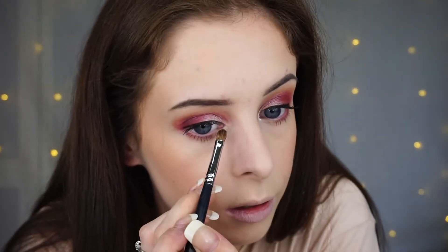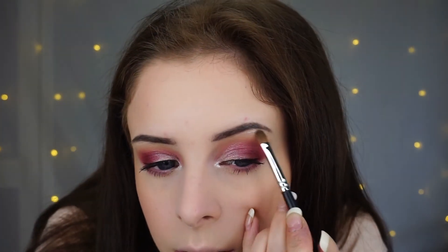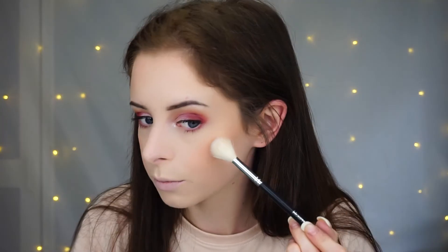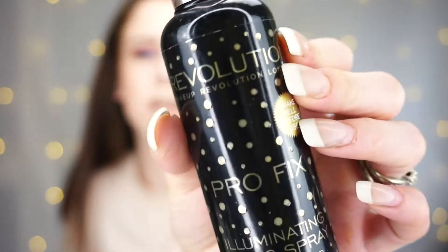Whoa — that was literally just one dip! That is a very pigmented pigment, I will give it that. I'm going to go in with the Inglot highlighter instead. And then just to set the face, I'm going to use the Makeup Revolution Pro-Fix Illuminating Spray.